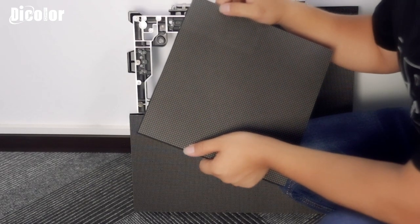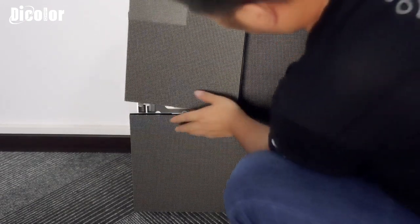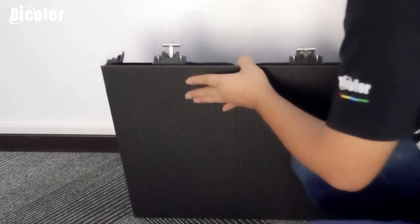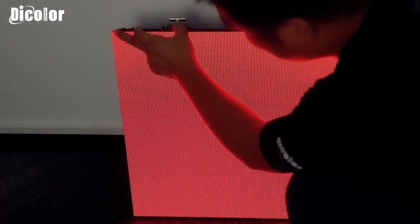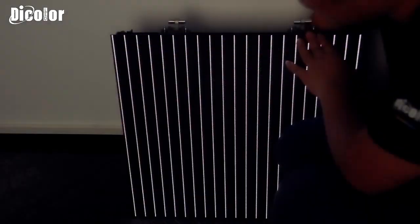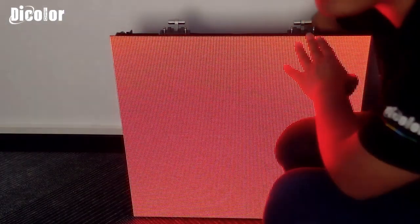Right now the knobs are soldered. We need to do the testing for the knobs — put the module on the cabinet and connect the power, and click the testing part down. Red, green, blue — yes, red, green, blue. It's okay. Testing — yeah, it's very good. Perfect.